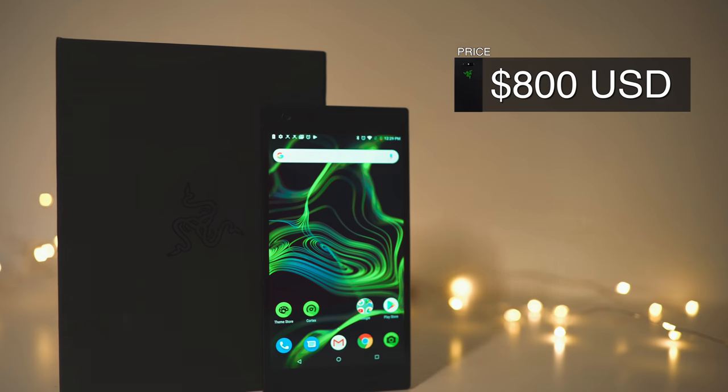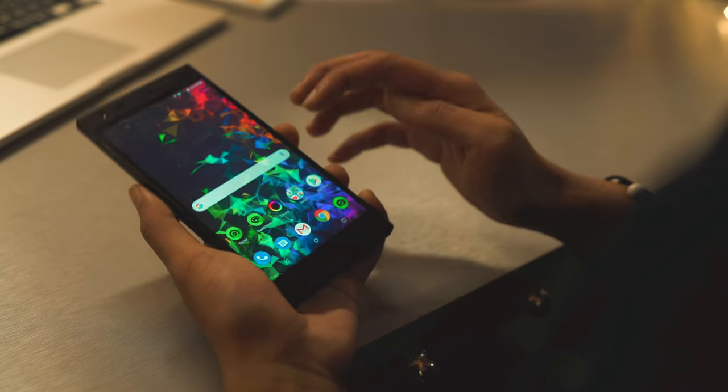To top it off, this phone is going for 800 USD on the market right now, which is actually quite reasonable because it's the only phone on the market with 120Hz. I don't see any other phone with 120Hz. I can use this phone and play games on the MRT without any problems at all — with the very high refresh rate, it's super clear and I have no problem playing on the train. That alone is already justifiable for the price.